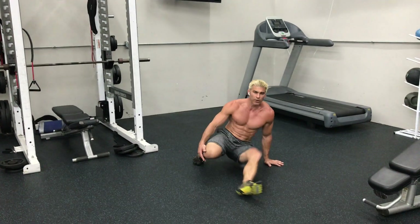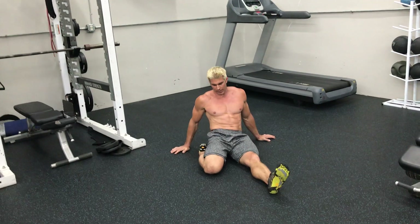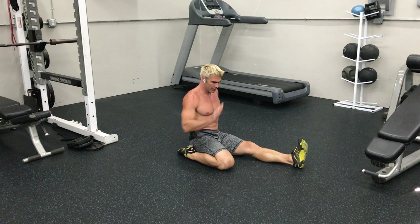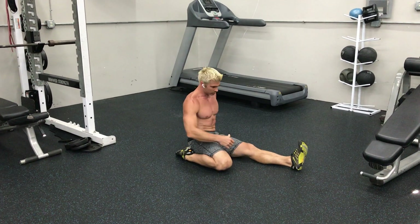Alright, so the hurdler stretch — you want to make sure your one foot is back behind your butt. I'm going to go ahead and rotate like this. So you're back behind your butt and you're going to take your opposite hand and reach forward towards your toes.